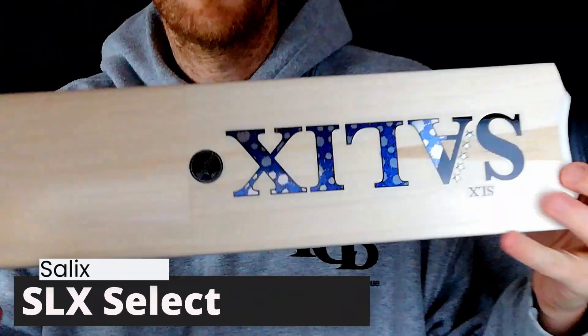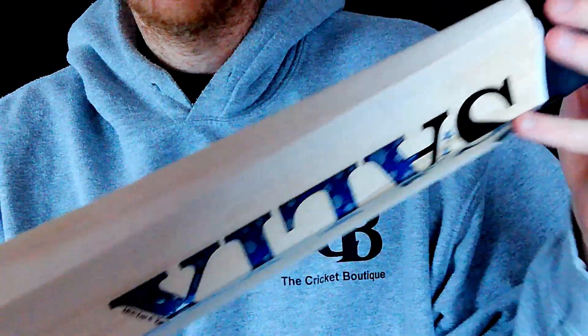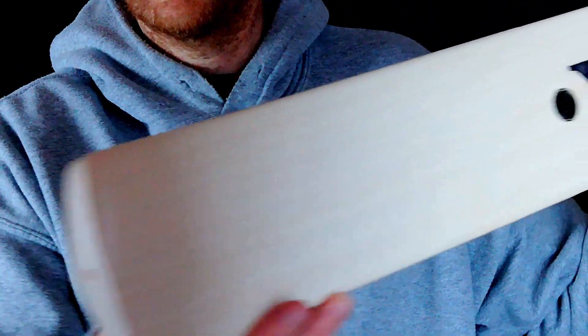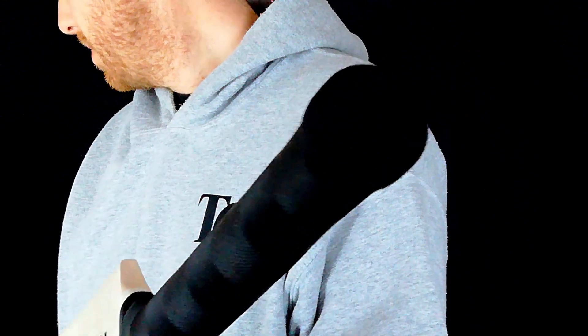We'll have another SLX here. This one's a Select. I'm not going to show you too much on the stickers again because they're the same. Nice grains, nice little bit of bow on there. Different from the AJK — we've got a chevron grip on this one, same with the other Selects. Nice tidy one this. The pressing on all of these is absolutely spot on.